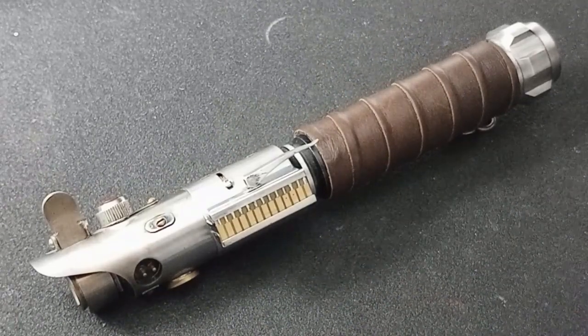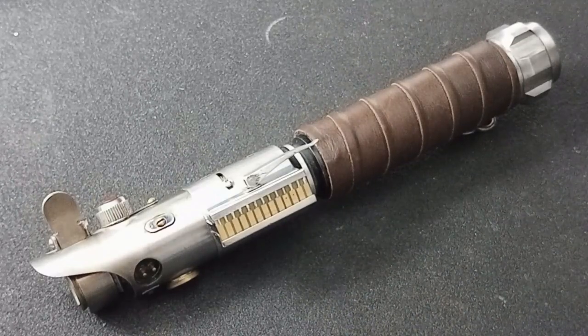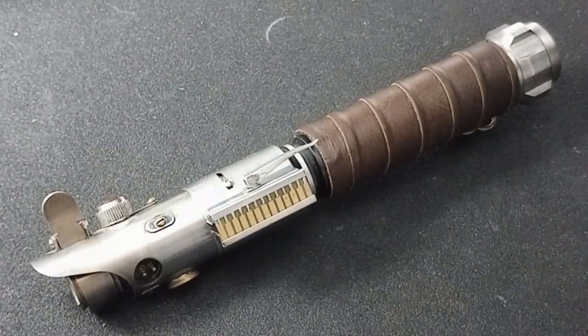I wanted something that if I was in the Star Wars universe and I was a Jedi, what would I build for myself? This is kind of it.